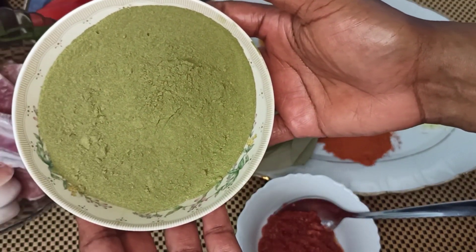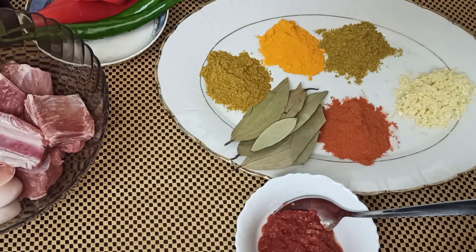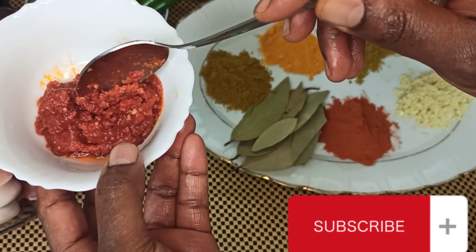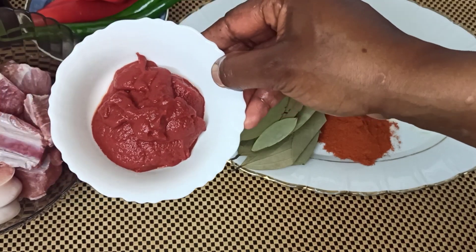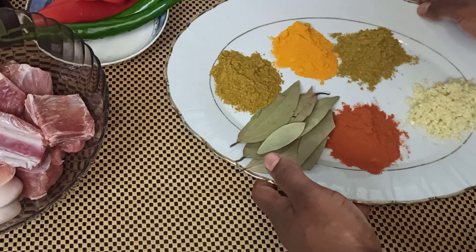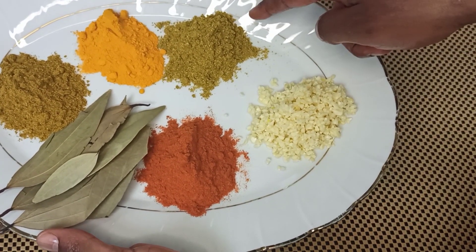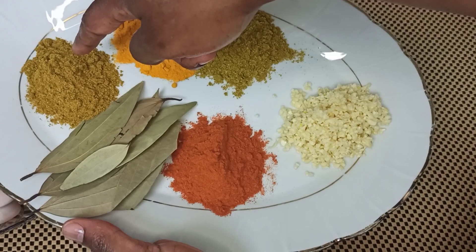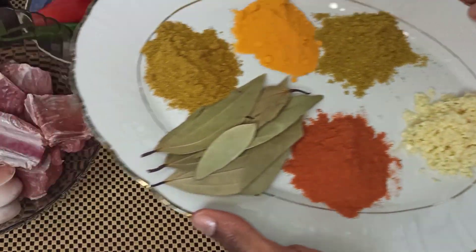What we need: here we have our Molokia powder — about five tablespoons of Molokia. Then I have my harissa sauce, it's a spicy sauce. Then I have my tomato paste, about a tablespoon. In our tray we've got some crushed garlic, coriander powder, turmeric powder, tabella and kawiyah powder, bay leaves, and paprika powder.